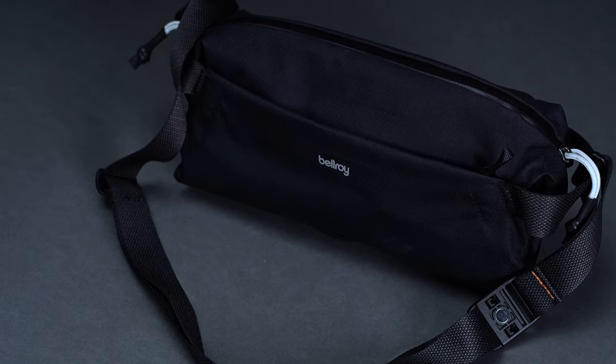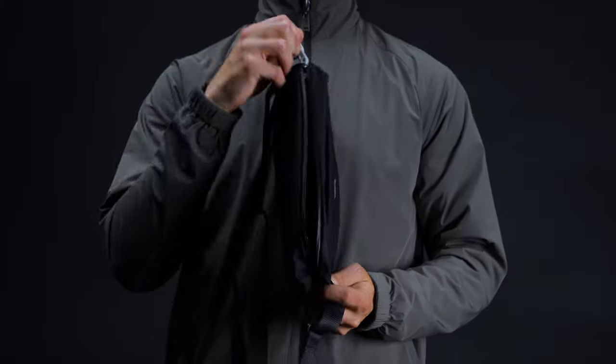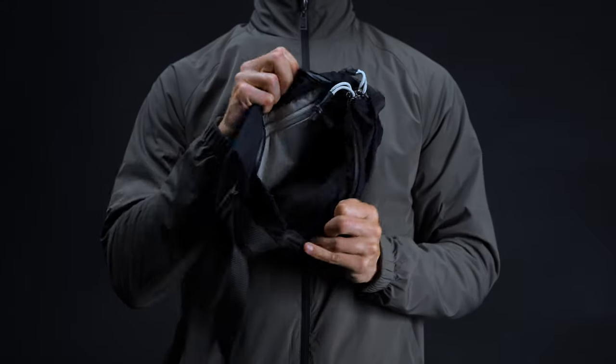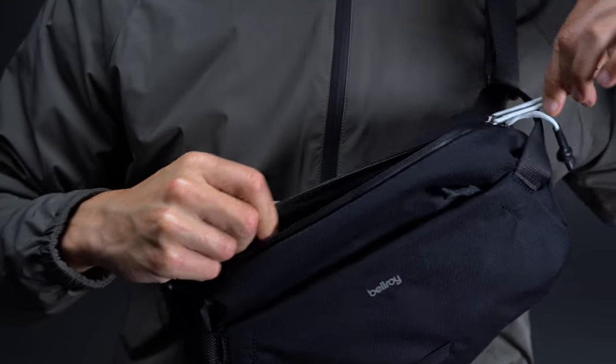Closure-wise, the Light Sling gets an upgrade, at least in the case of the main pocket. Along with providing some helpful water resistance courtesy of a YKK AquaGuard zipper, it now opens from both directions. Small touches, sure, but they add to the bag's premium look and feel. Moreover, the two-way zipper makes access easy when the sling is slung over your shoulder.